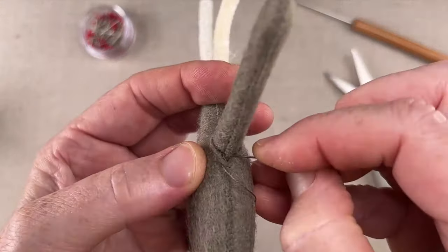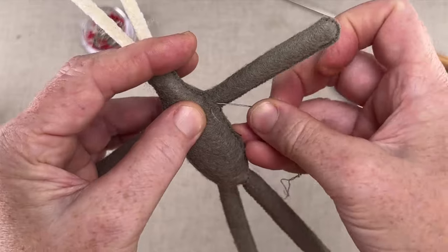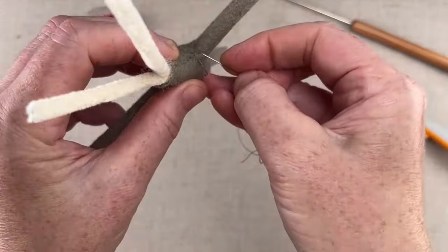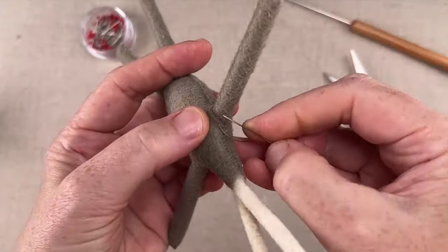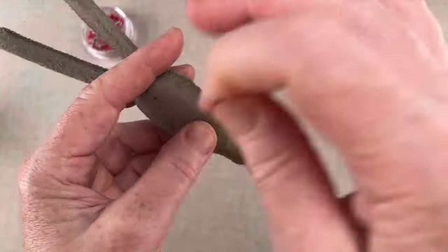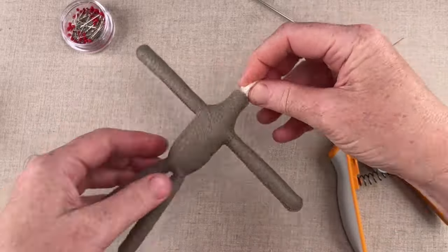The construction we've done here is the same for Otter, Ratty, Badger, Mole, and to some extent Toad, although he has his own unique limb construction with his flappy feet and hands. Lastly, on the basic body, we'll trim, fold, and bind the pipe cleaners that extend from the neck.